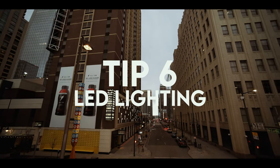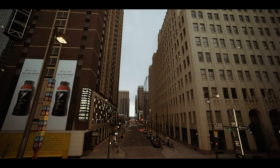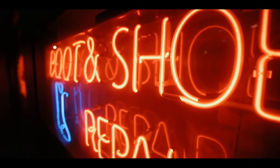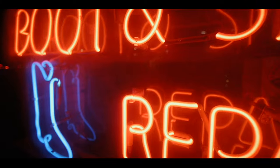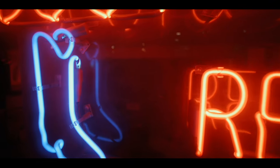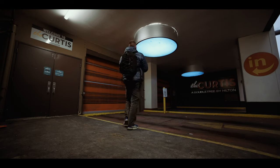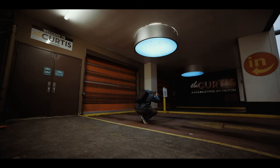Tip number six is to utilize portable battery-powered LED lights. Nothing beats having a portable light source with you in your bag at all times, whether you're doing light painting, portraits, or just adding a little accent light to your image. LED lights are great when it comes to battery usage, brightness, and not overheating. I'll have links to my favorite run-and-gun LED panels down in the description.